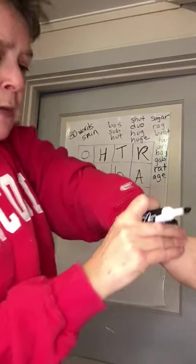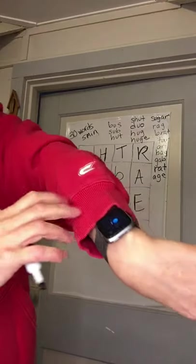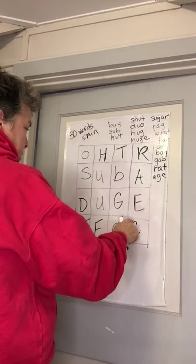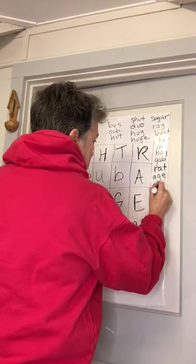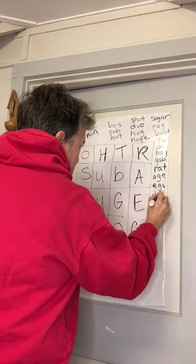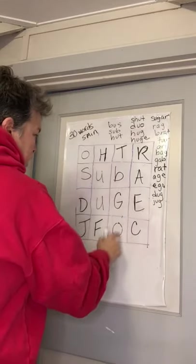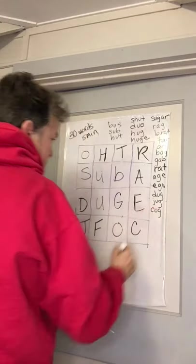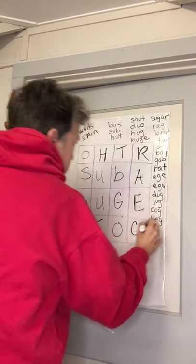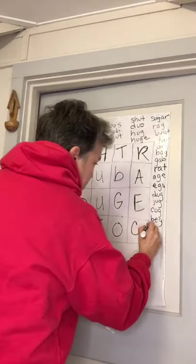Time check — let's see what the time is. Oh no, I'm losing precious time. Two minutes and 28 seconds — okay, I'm going to keep going. Age. Ego — E-G-O. Dug — D-U-G. Work the corners. Jug — J-U-G. Cog — C-O-G. Beg — B-E-G. Rage — R-A-G-E. That's a big word. Rage — that's another word for when you're really, really mad.